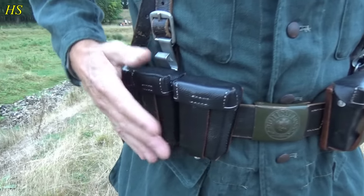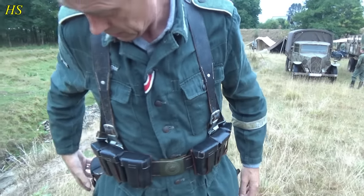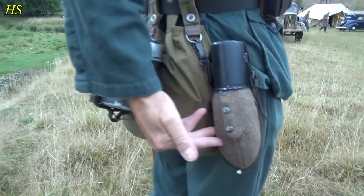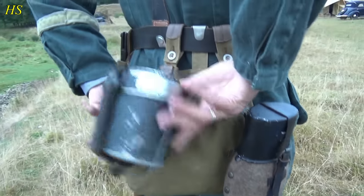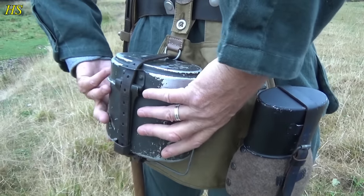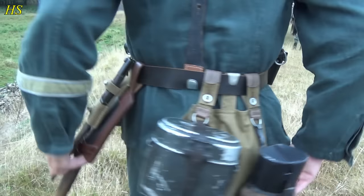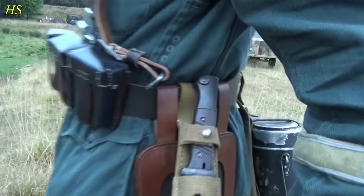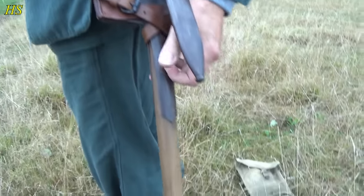These are repros, nice ones though. Have a nice canteen here — it's an original one. The cup is not original. Original mess tin. Original bread bag. Original beene. Original shovel, but the cover is a repro.